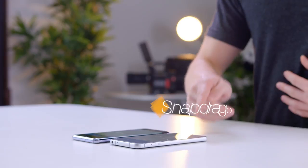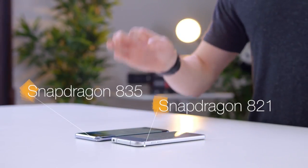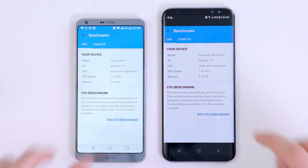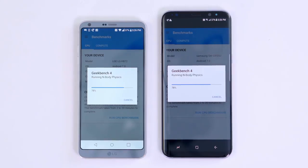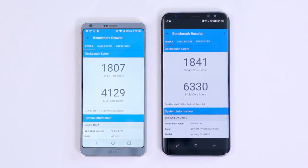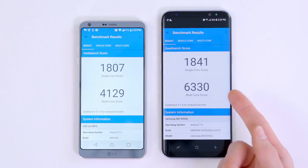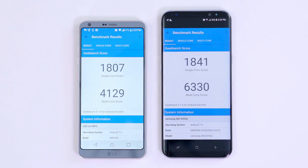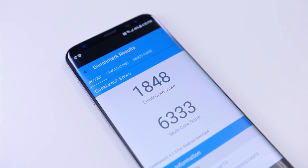The LG G6 has the older Snapdragon 821, while the Galaxy S8 has the brand-new Snapdragon 835. That's actually pretty close. One of the big advantages of the S8 is that it's an octa-core processor instead of quad-core on the G6, which means it definitely does win on the multi-threaded side, but on the single-threaded side it's actually not a huge difference. However, because it's the 835 and it's based on a newer process, in theory that should help battery life.